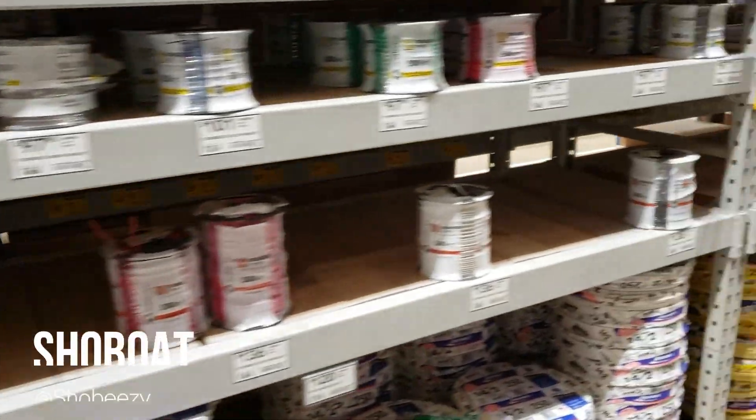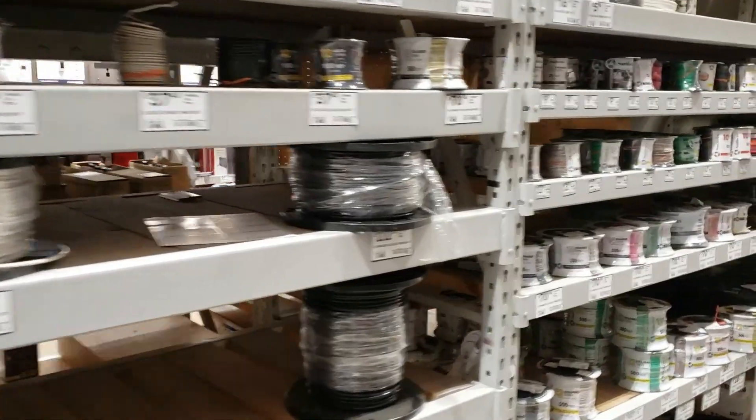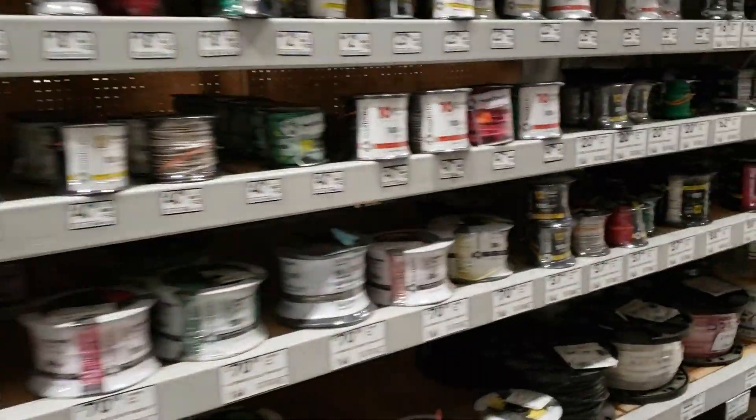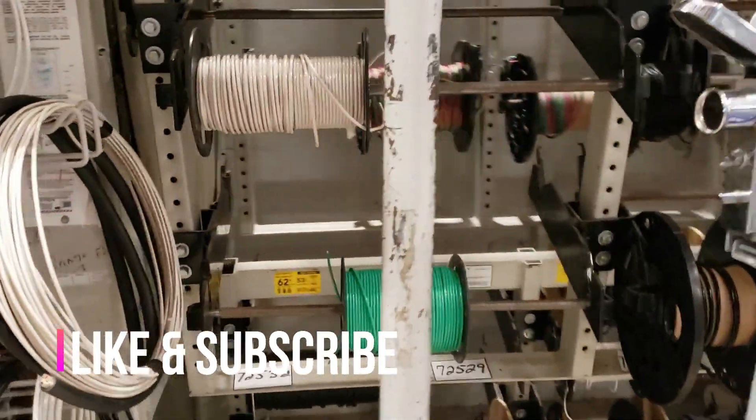What it do, it's your boy Showboat aka Showbeezy, and welcome back to the Plugged In Podcast. Today we're about to get this electrical taken care of for the camper, so like the video, subscribe to the channel, hit the notification bell, and let's get into it.